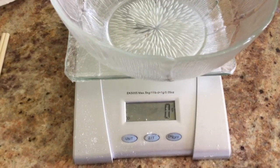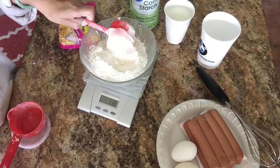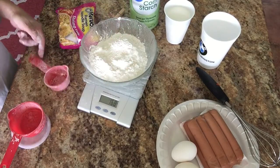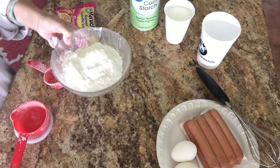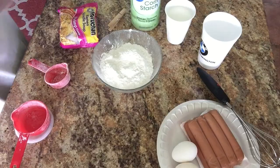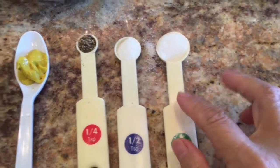I use extra measurement here. You can use the leftovers for just the hot dog and then you don't need the noodles the next day. So I use a half cup of all-purpose flour, a quarter cup of cornstarch, and a quarter cup of tempura batter.